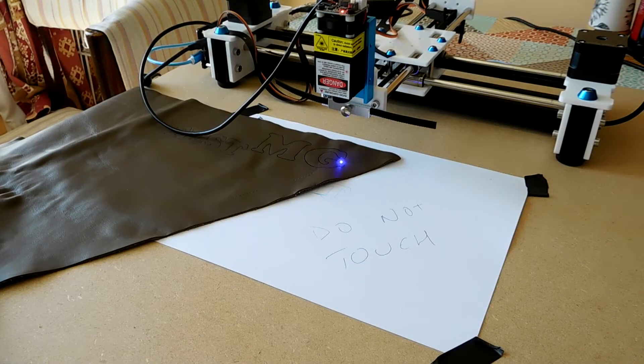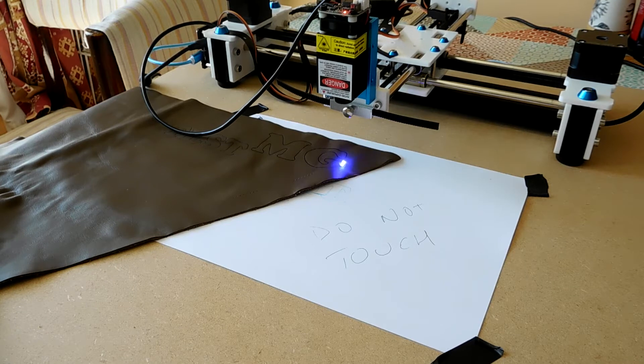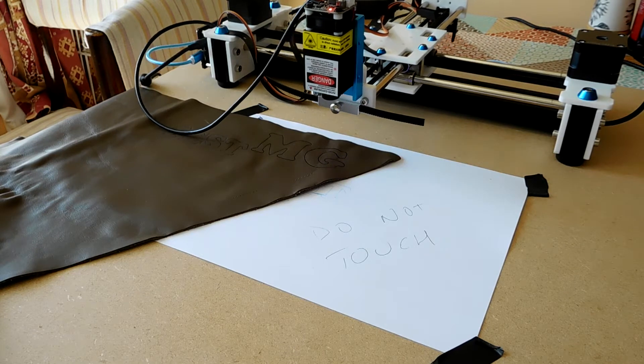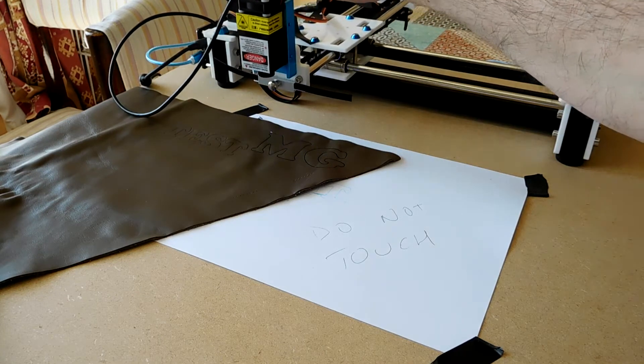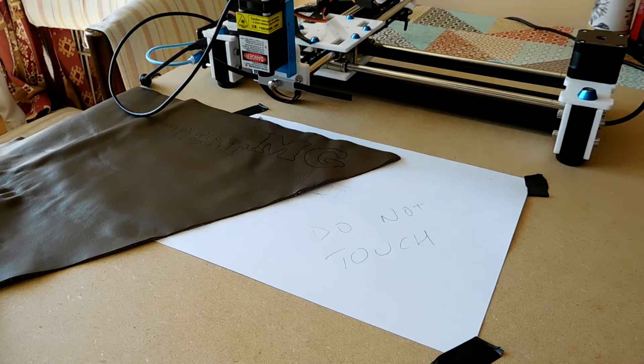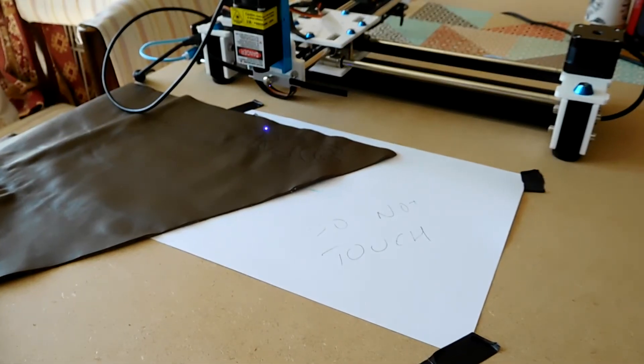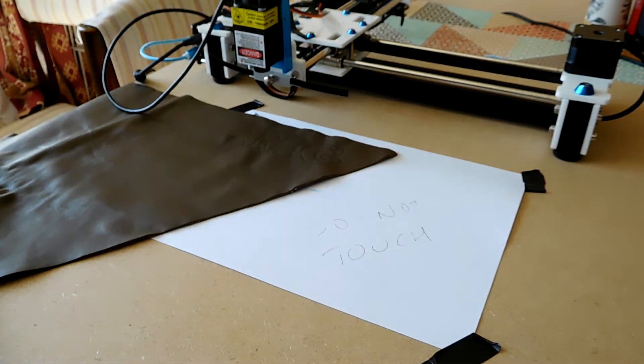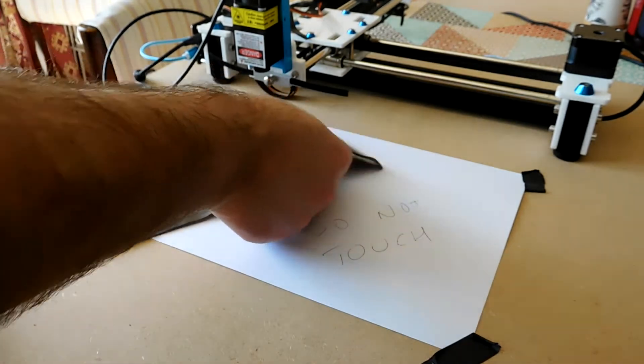This is nearly the end of the second pass at 50mm per minute with the laser on full power. You'll have to excuse the sound of wind chimes in the background because, as you can tell, this is making a little bit of burning, and that means I have to have the windows open for ventilation. So let's have a look at what we've actually ended up with — two passes on the laser at 50mm per minute.